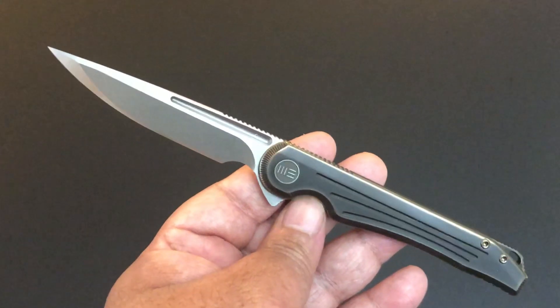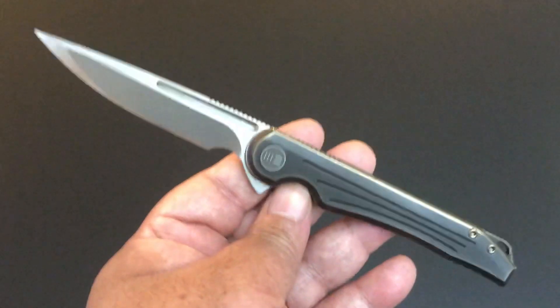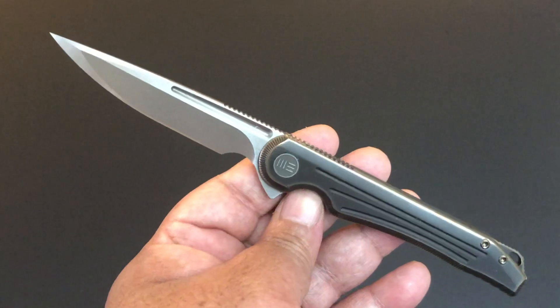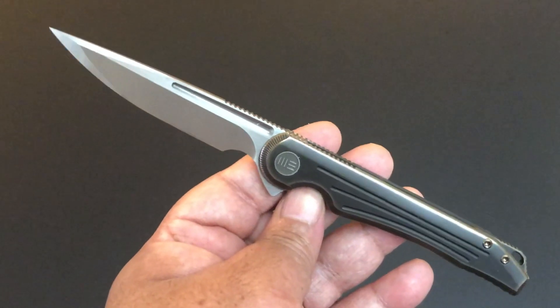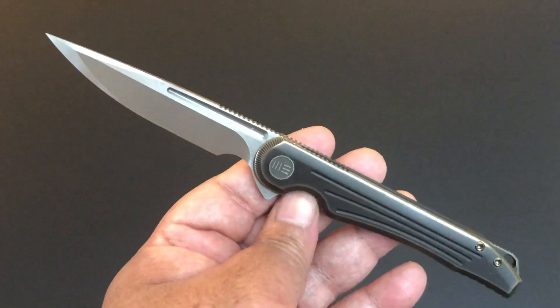So let's talk about the knife of the day. The knife of the day today is the We Knife Company Array.